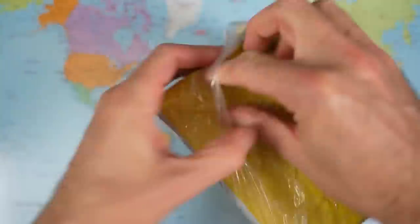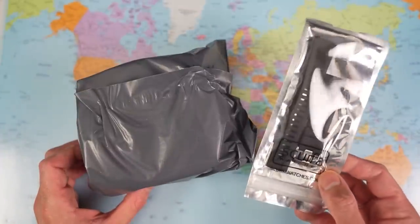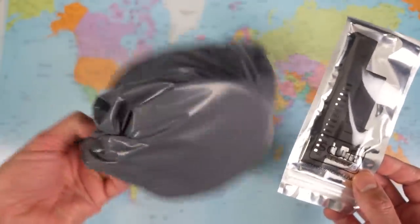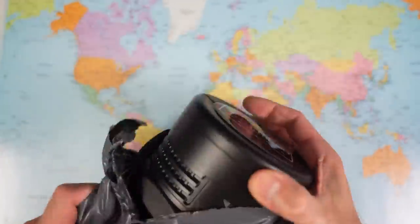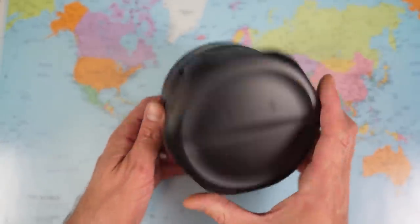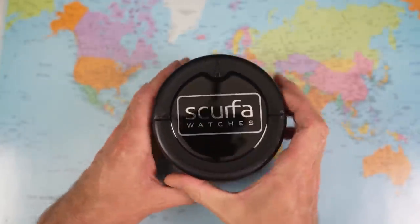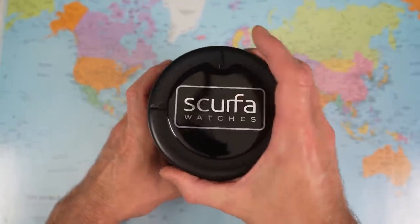Let's find out. Looks like there is a rubber strap to go along with it — Scurfa watch branded — and another bit of packaging here. That is quite a cool bit of packaging — it's plasticky, some kind of screw, maybe there's some diving oil rig related thing that I'm just not getting the reference for. I'm sure it has protected this watch nicely in transit.